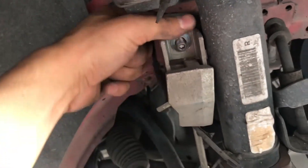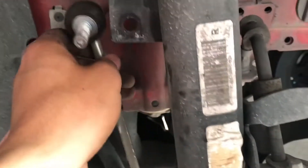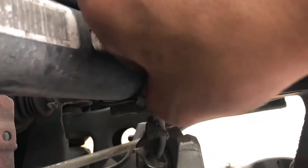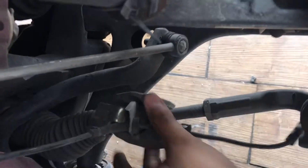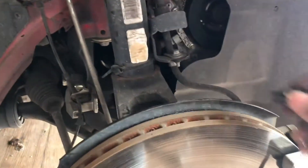Alright guys, we removed that bolt so we're going to push this little bracket straight out. Then we're going to remove the sway bar link — it goes straight through. Then we're going to go down here and remove this line right here. Push it out and remove the line from right here — it goes straight through.